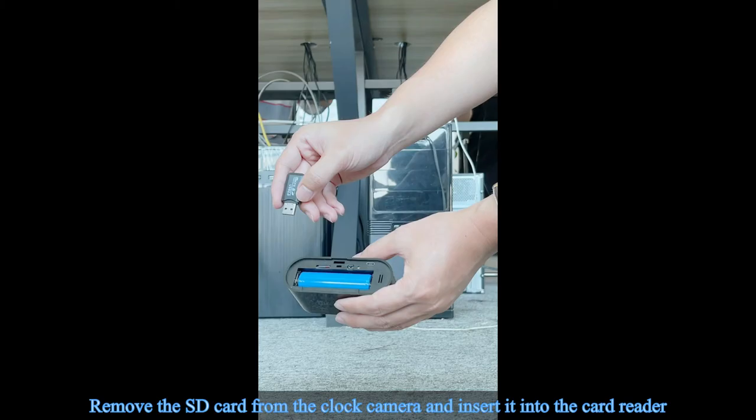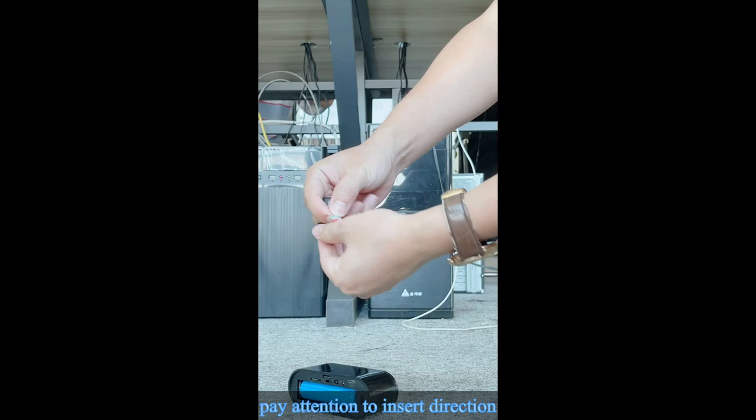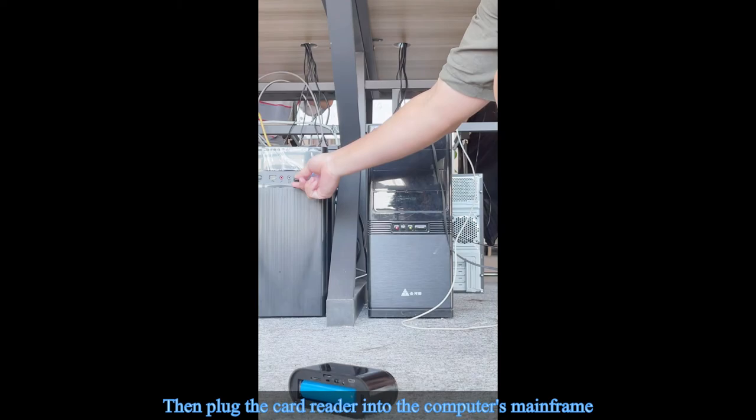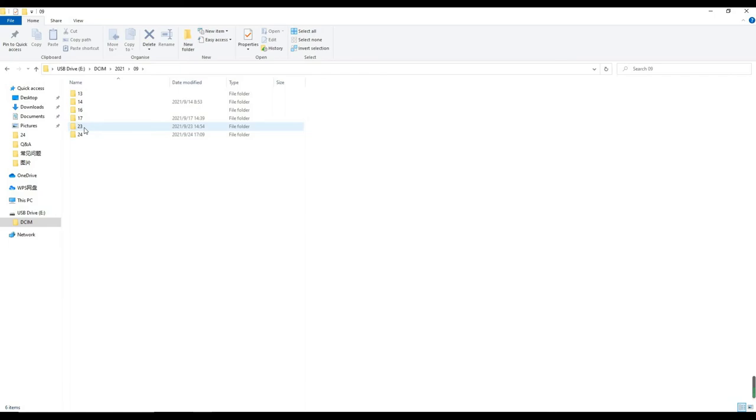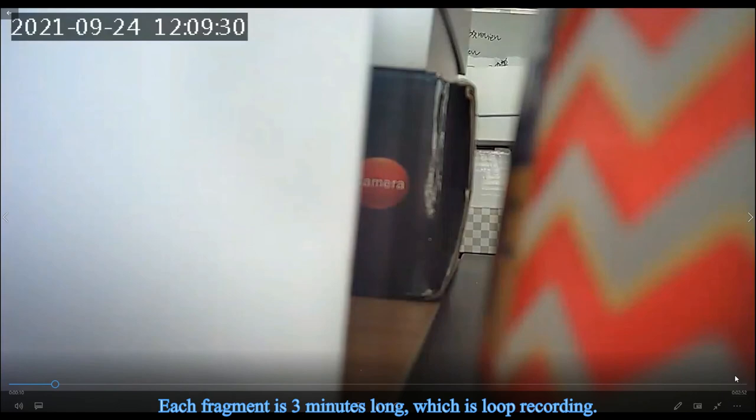Part 4: Read the contents of the SD card. Remove the SD card from the clock camera and insert it into the card reader — pay attention to the insert direction. Plug the card reader into your computer. You will find a USB drive where the default folder contains the recorded video. The default file name is the record year, each folder is a different month, and each subfolder is a specific date. Each video fragment is 3 minutes long, using loop recording.